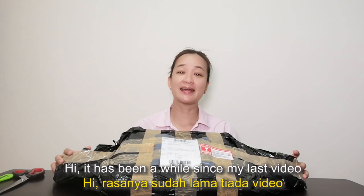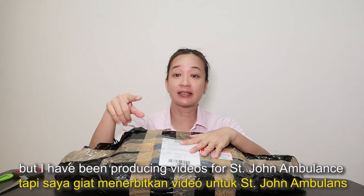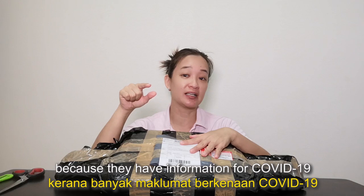Hi, it's been a long time since I last did any videos for my YouTube channel. Since the MCO until now I've been doing a lot of videos for St John Ambulance of Malaysia, and I hope you guys are watching because it gives a lot of information for COVID-19 and also it helps us go through this MCO well.